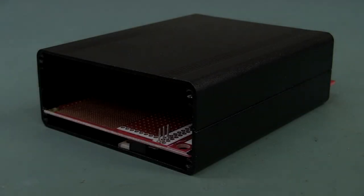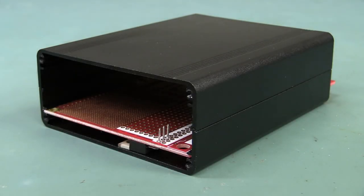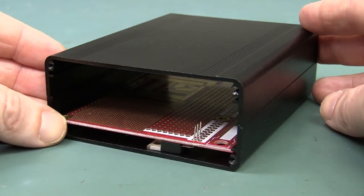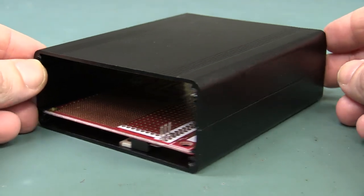Hi, back in video 644, which I'll link in down below if you haven't seen it, I showed these project cases and how you can do front panels and things like that.